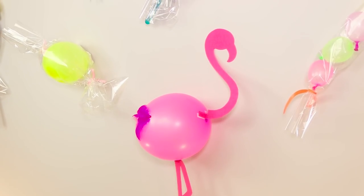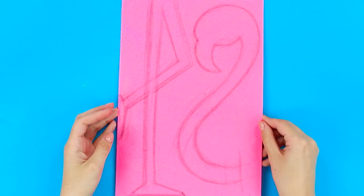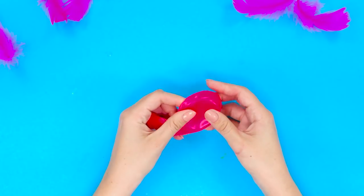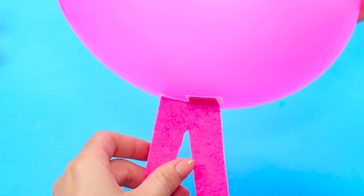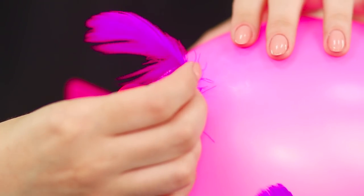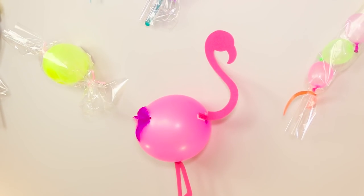Here's one more idea for decorating your photo spot. Mark and cut out details of a flamingo — its flexible neck and slender legs — on a piece of pink cardboard. Inflate a pink balloon and, using double-sided tape, attach the cardboard flamingo pieces to the balloon. Decorate it with pink feathers and place it in the photo zone. Amazing!